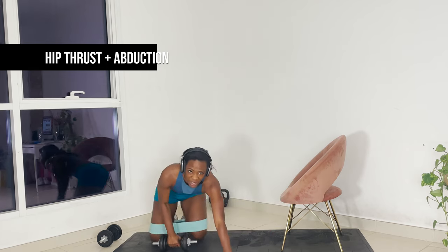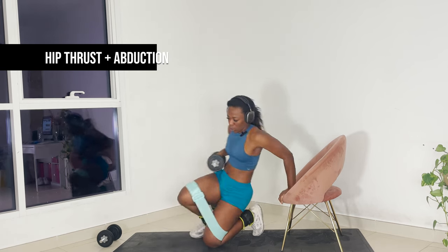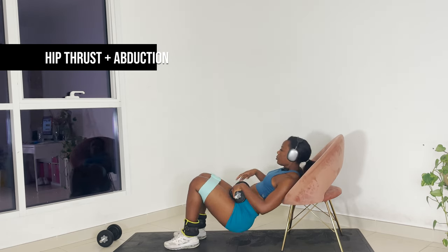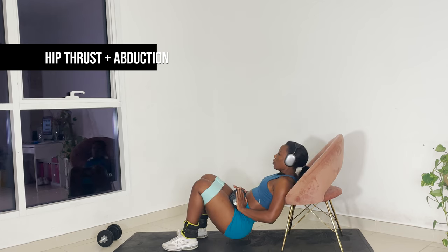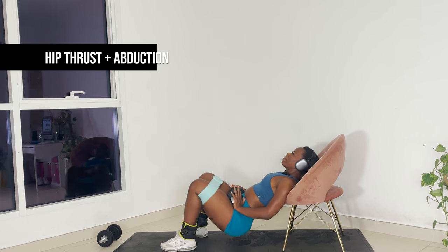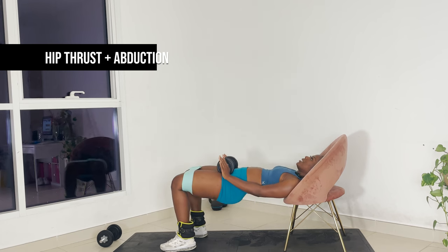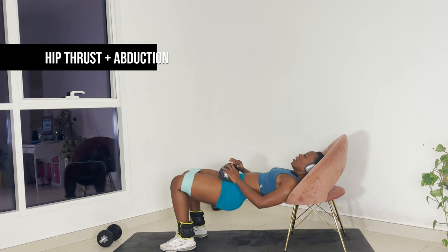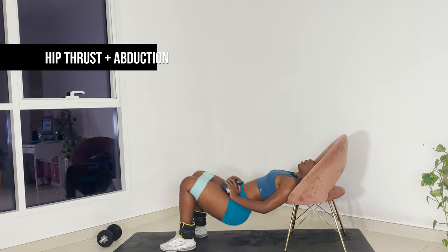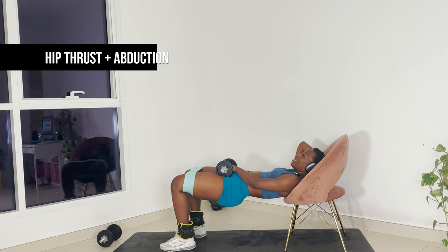Now we're going to breathe for about ten to fifteen seconds and we're going straight back into that. Same thing, same thing — find your form. You will see that the second set is going to be so much harder because the glutes are awake now.